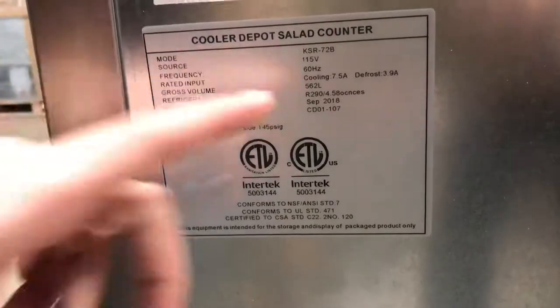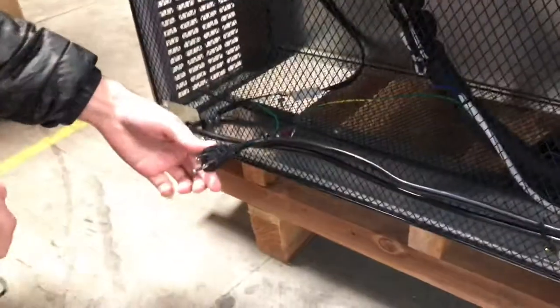You have your voltage — it's standard 115 or 110. Your plug will be located on the bottom; it's a standard plug, so simply plug it into your regular outlet.